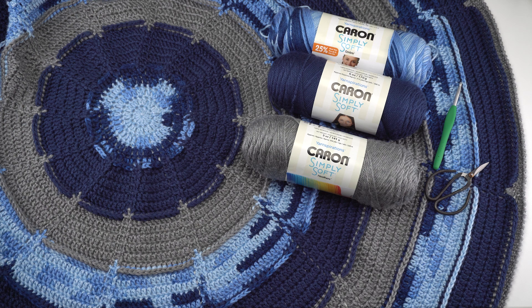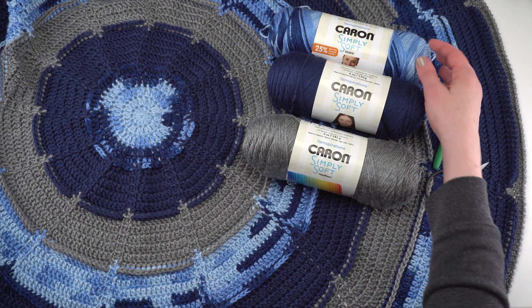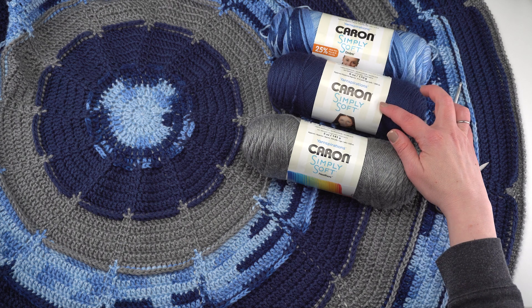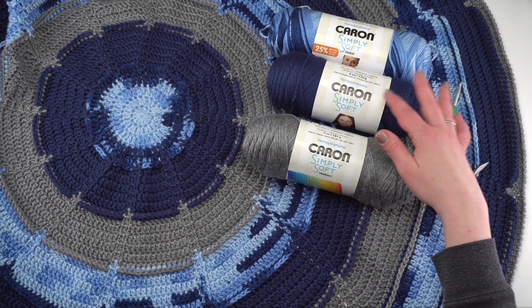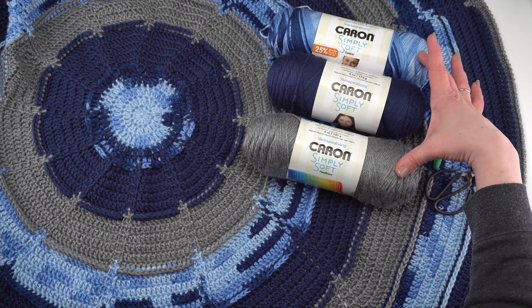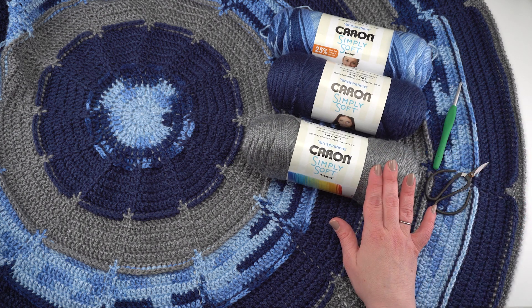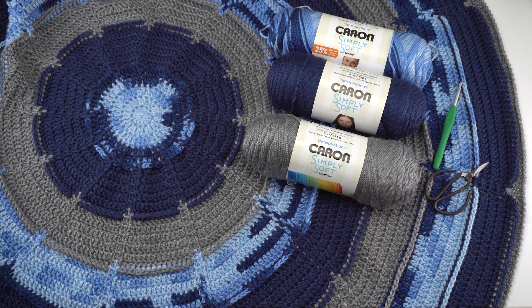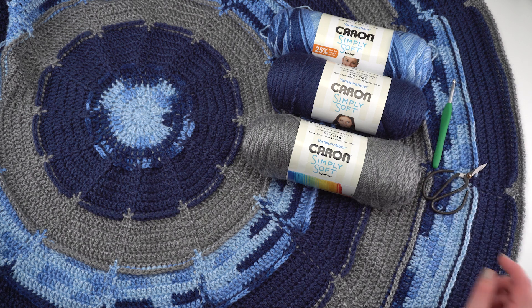I used two skeins each of three different colors of Caron Simply Soft. One note: the solid skeins are an ounce bigger than the other types, so if you choose your own colors you'll want to make sure to have enough of each. In addition to the yarn you will need a US size I hook, 5.5 millimeters — this one is Clover Amour, which has a more rounded tip — as well as scissors, a yarn needle, and all your standard crochet supplies.